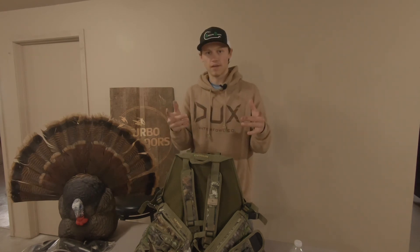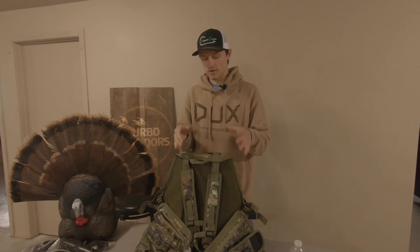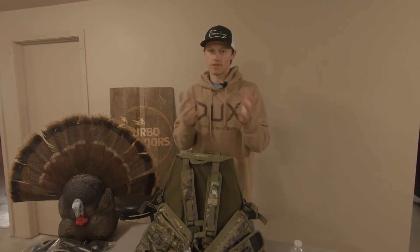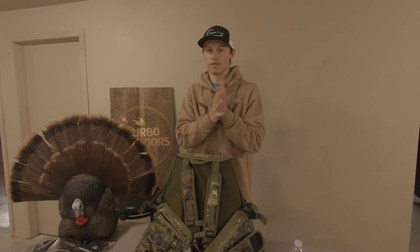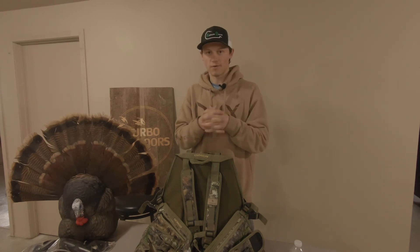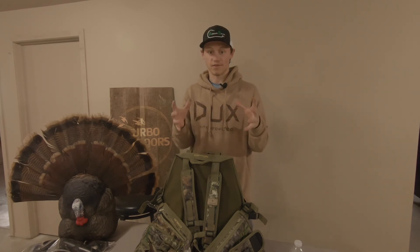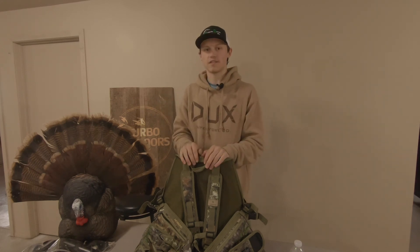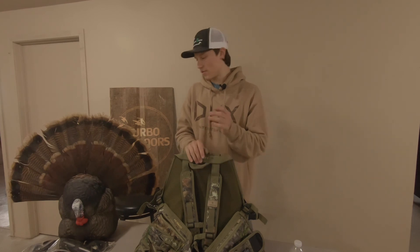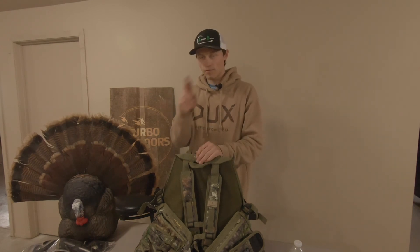I am very ready to get out in the woods and hunt turkeys this year. I've got a big spring planned — a lot of stuff going on. I think I'm going to try to get quite a few videos out. I don't want to push myself too hard since I still have college and a lot of other things to focus on. But I think we're going to have a lot of fun this season and it should be a successful season — fingers crossed.